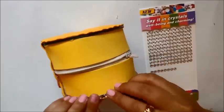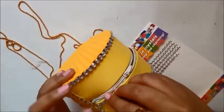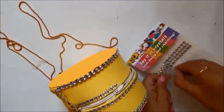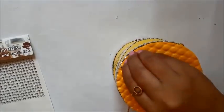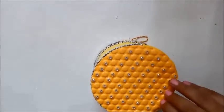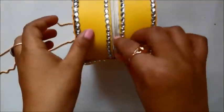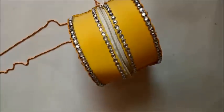With the bag structure complete, I'm covering the CD sections using sticker stones, which are easily available — I bought mine from Bada Bazaar in Kolkata. If you'd like to see a haul of all the craft items I buy, comment below and I'll make one. I'm applying lots of stones to decorate the bag — this step is completely optional.